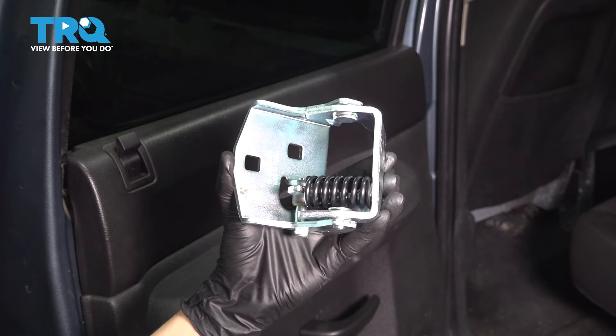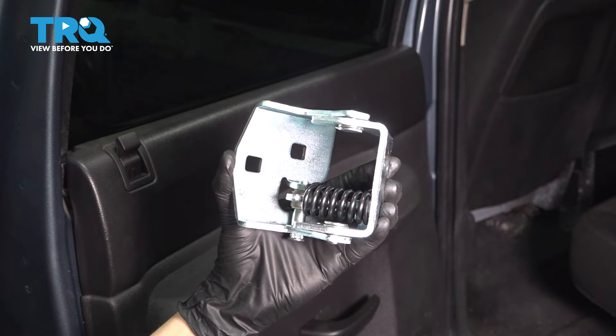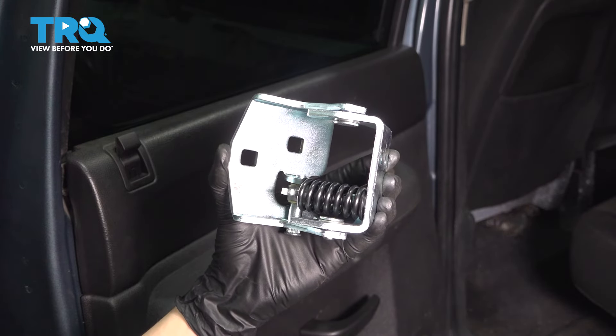In this video, I'm going to show you how to install this TRQ lower door hinge on the rear door of this Chevy Silverado. The process for both left and right doors is exactly the same, so let's get started.